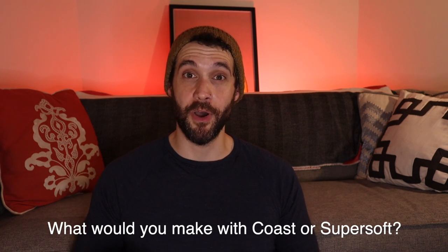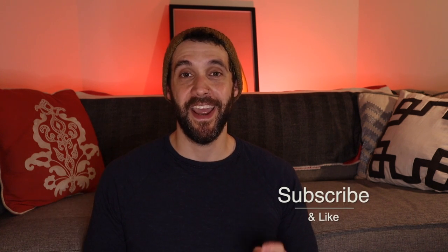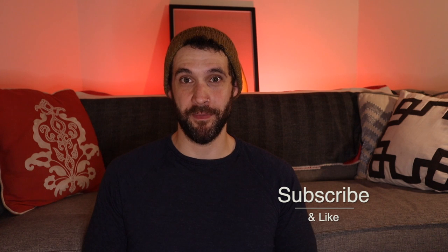So yeah, that's all I have. If you plan to order these yarns, what are you going to make with them? Leave a comment below and let everybody know. If you enjoyed this video don't forget to like and subscribe, and hit that little bell to get notifications. Thanks for hanging out with me and I'll see y'all next time.